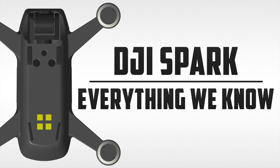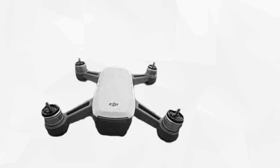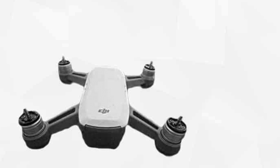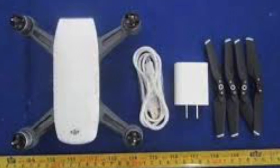Hi guys, what's up? Daryl here at DJI Drone Dude. Thanks for clicking my video. Today I'm going to be telling you the top 20 things you should know about the new DJI Spark. Let's go.